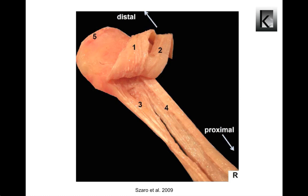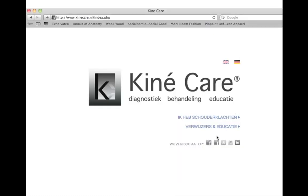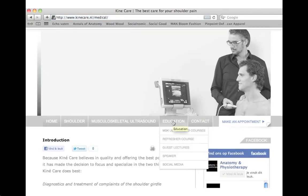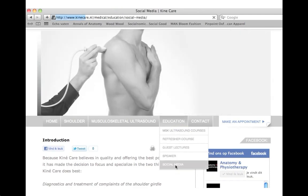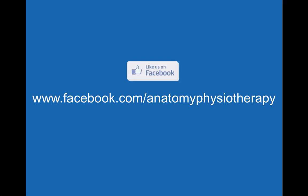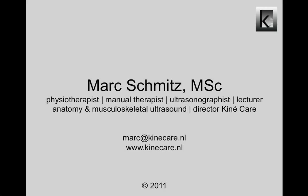I hope you now have a better understanding of the anatomy of the Achilles tendon. In part 2, I will discuss the biomechanics and some pathologies of the Achilles tendon more closely. The list of 32 references used for this presentation can be downloaded for free at kinecare.nl — the default language is Dutch, so click the little flags for English or German, then click Education, then choose Social Media in the scroll bar and download the reference list. This video presentation has been made by Anatomy & Physiotherapy and Kinecare. Thank you for your attention and see you next time.